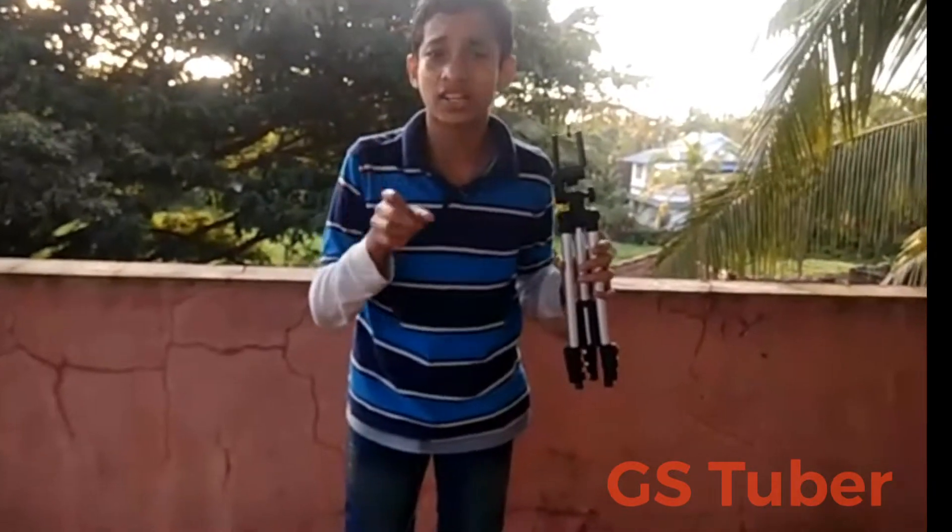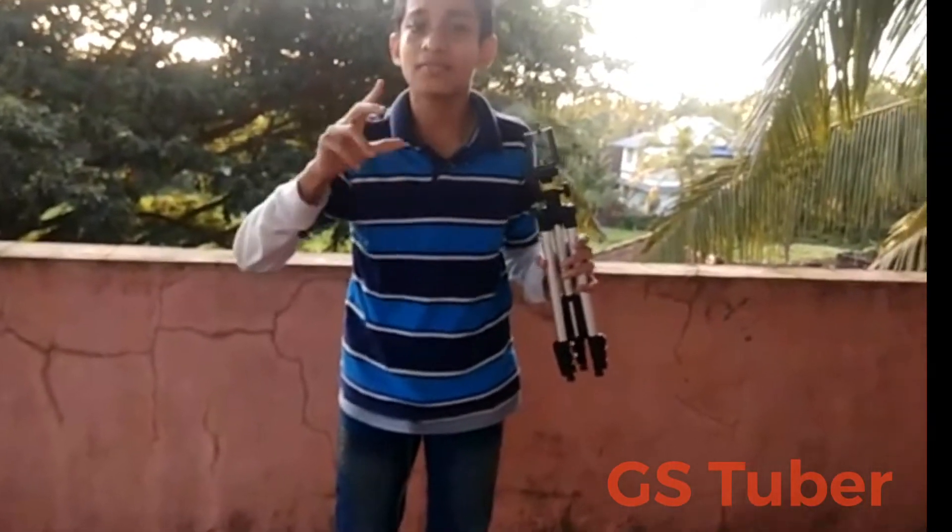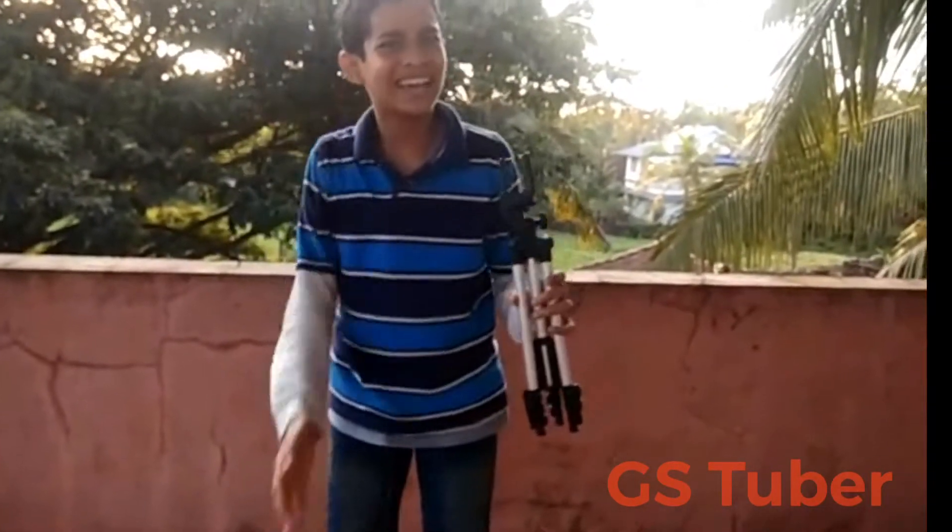If you like this video, don't forget to subscribe and click the bell icon. Don't forget to click the bell icon — I'll show you in the video.